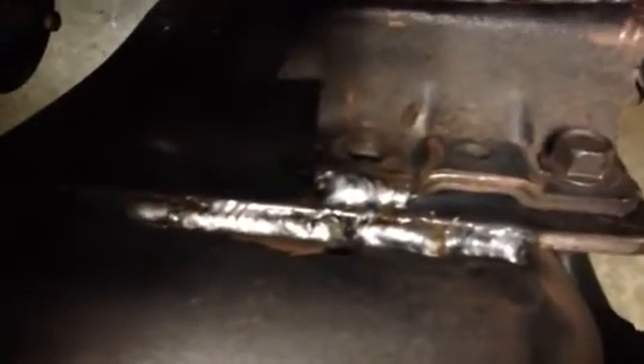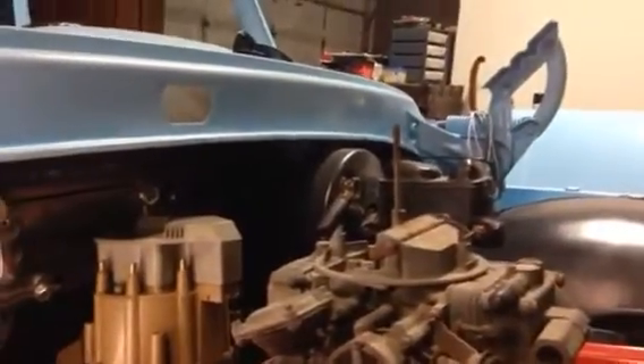My nephew just left from welding the motor mount plates in. Now I want to show you the distributor with the plate that needs to be welded back in the firewall, held on with magnets.